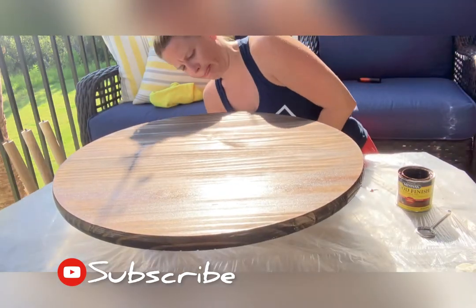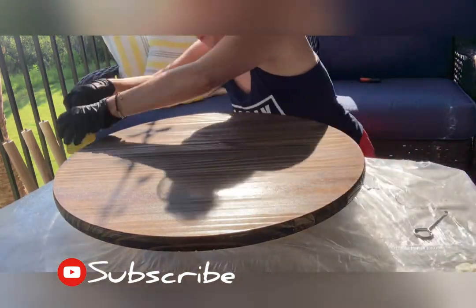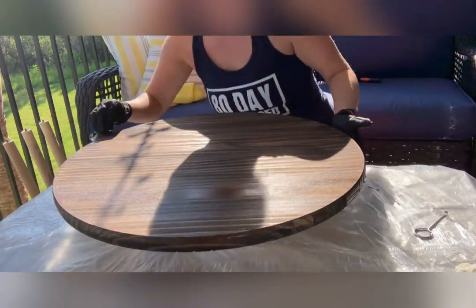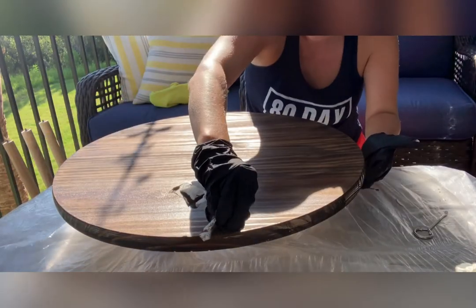Don't forget to hit that subscribe button below and hit the little bell for notifications. If you like to see DIY or furniture restoration, this is the place for you.